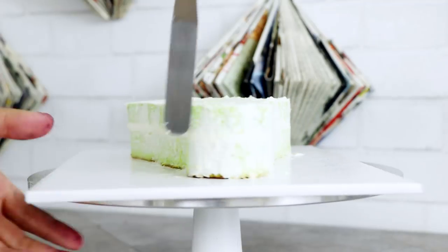I'm gonna give the sides a crumb coat as well but I'm not actually gonna give the sides a full coat of buttercream — it's kind of like a semi-nude cake. I placed this into the fridge to set up and while it was chilling I was actually watching Maleficent.